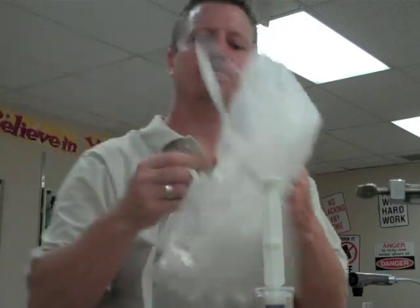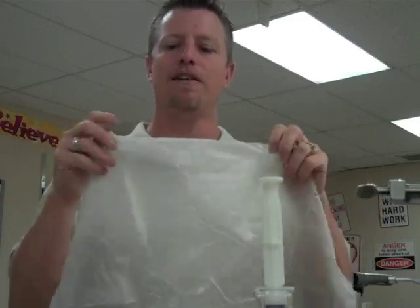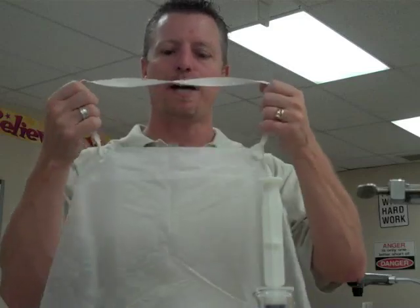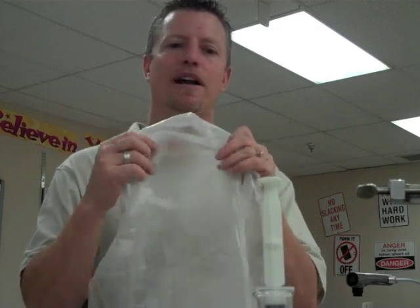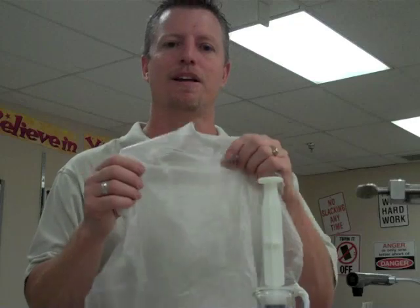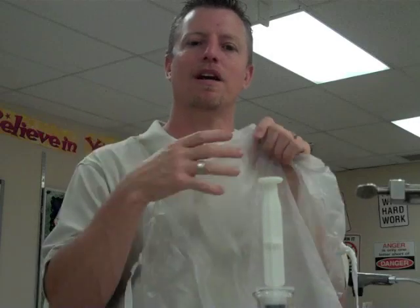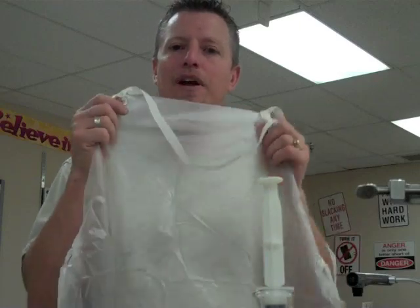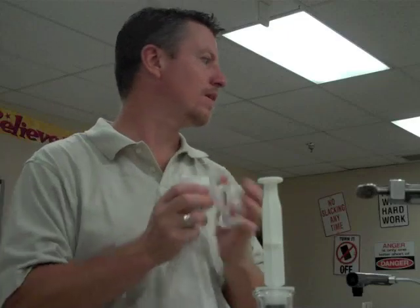Safety first. Here's a lab apron — this is going to protect your clothing and your skin. There are different types depending on what you're doing. This one is good for chemical splashes. However, if you're dealing with hot substances that are popping — like melting metal — this wouldn't protect you because it would melt. You wouldn't use this for welding where sparks would pop back at you. But it is a good chemical apron.